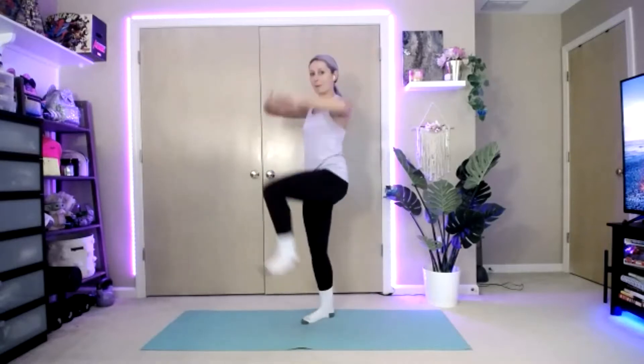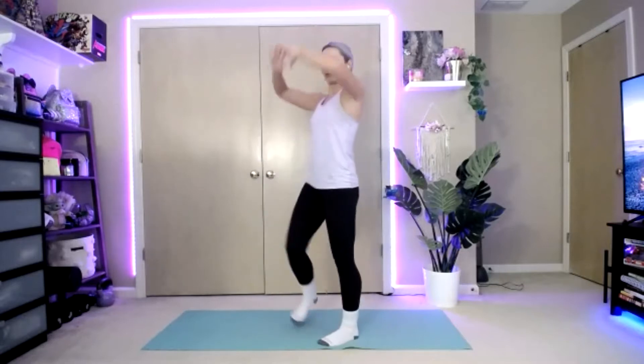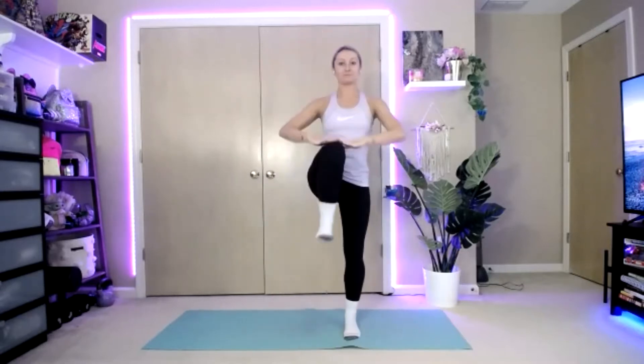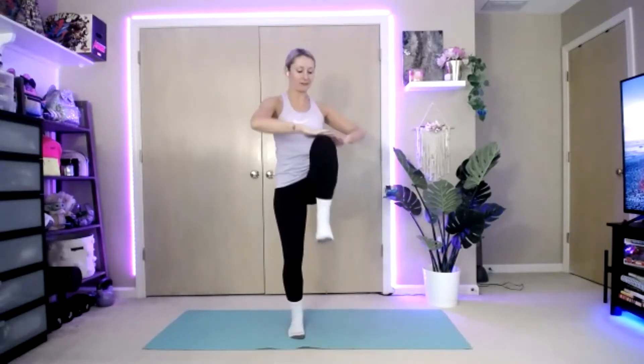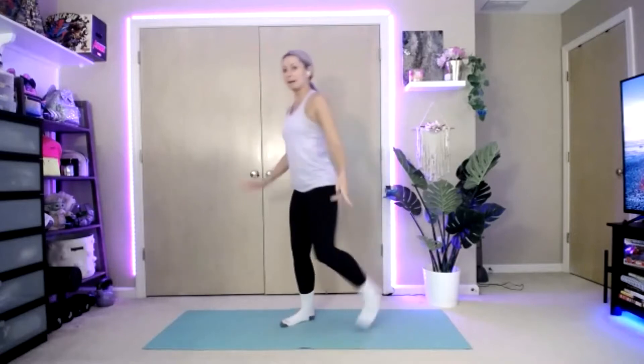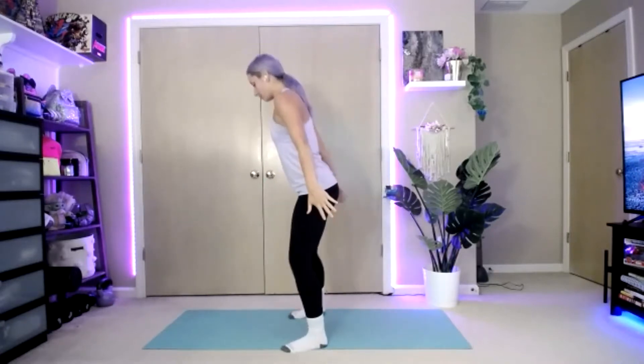We're going to go ahead and pick those knees up. Lift those legs up. So we have three rounds of Tabata today — 20 seconds on, 10 seconds off. All right, bring those heels up to the butt and tap them with your hands if you can reach.